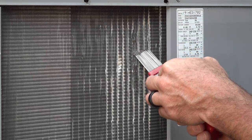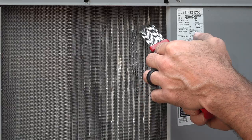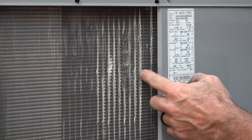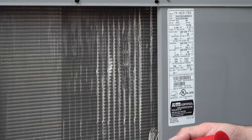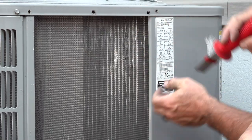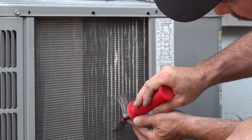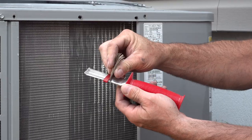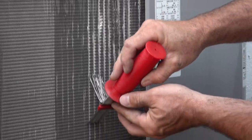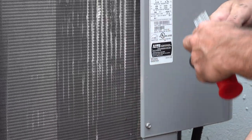I'm sure the guys that do this all the time are screaming at the screen right now because I'm doing something wrong, but in my experience it just takes a little bit of work to get the tool in there. You're not going to fix the big spaces very well, but if you can get at least half of the little spaces open again that helps. My tool has so many bristles that I couldn't get it to work right, so I've bent some of them out of the way to reduce the number of little fingers that were causing an issue.